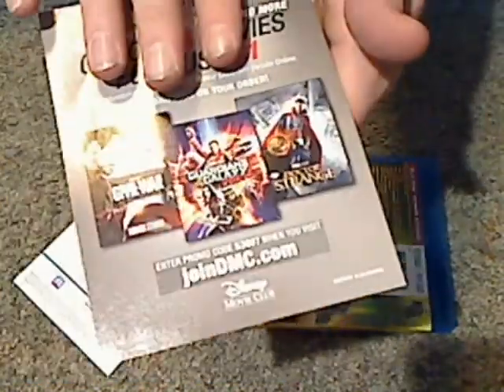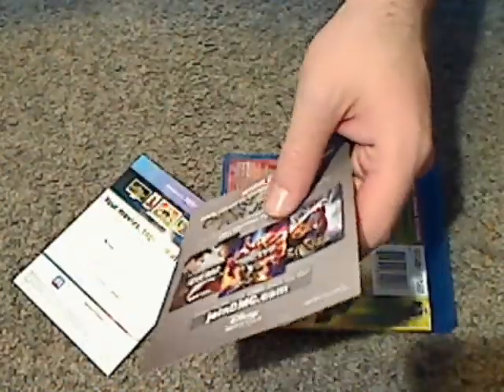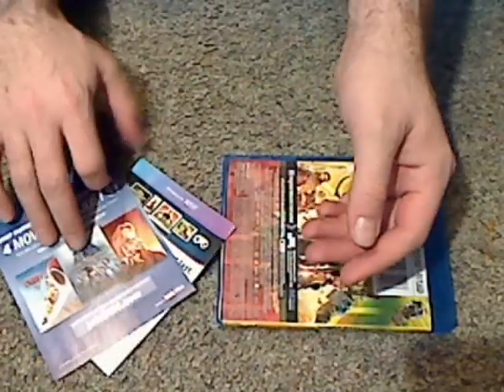There's also the Disney Movie Club insert, advertising both Disney and Pixar and also Marvel. Pretty sure Star Wars would be added to that. But at least it's good to advertise both of them since they're both on Disney Movie Club.